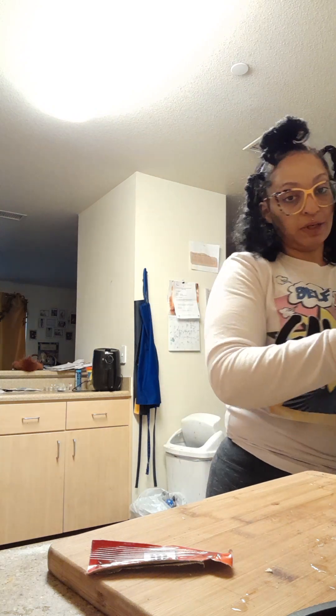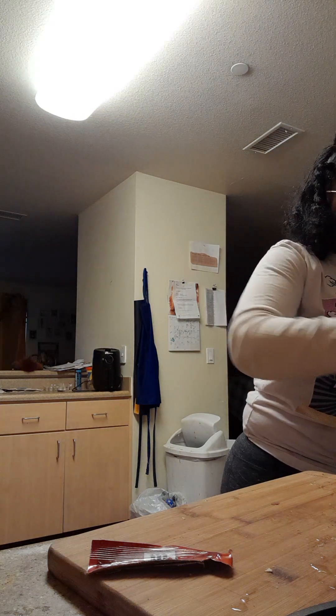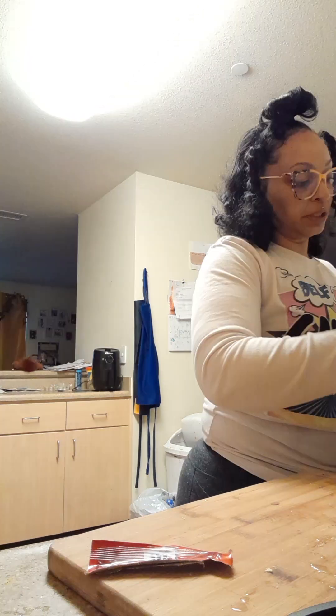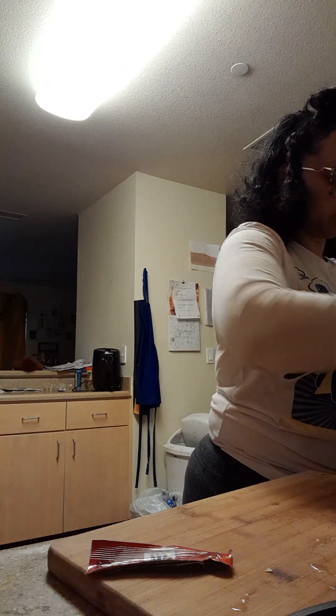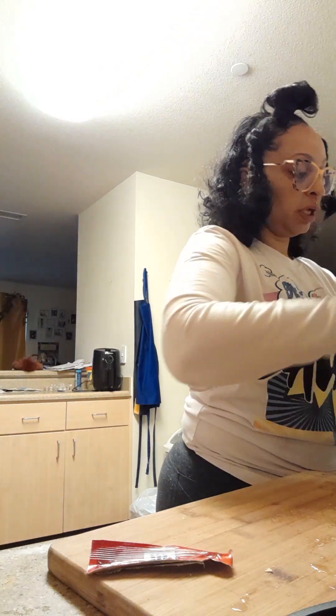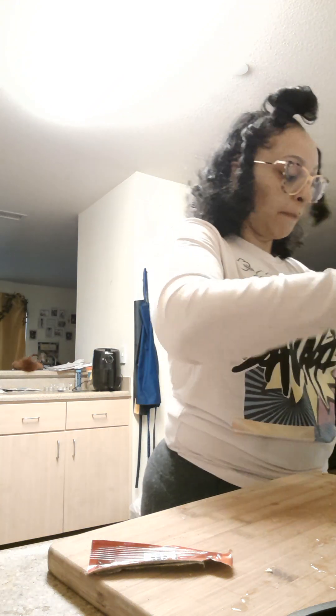Usually what I do is have fresh cilantro from the store, already cut up on the cutting board, and I put that in here as well. I like to drizzle a little in so it gets stewed in there and that cilantro flavor gets in too.